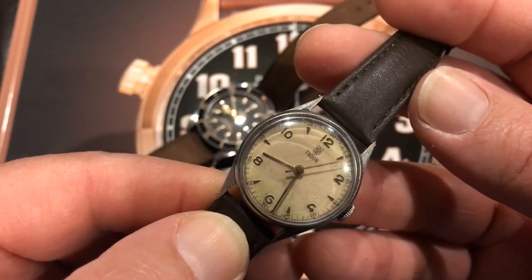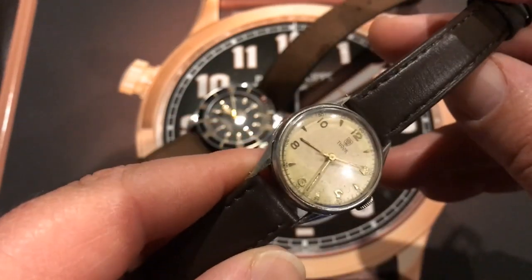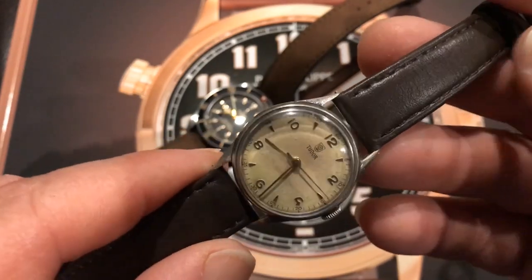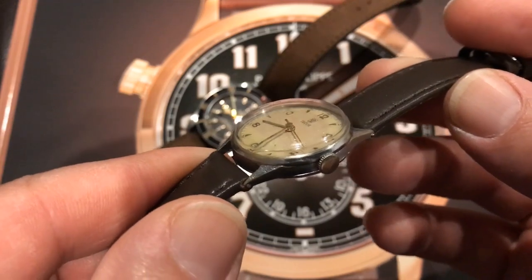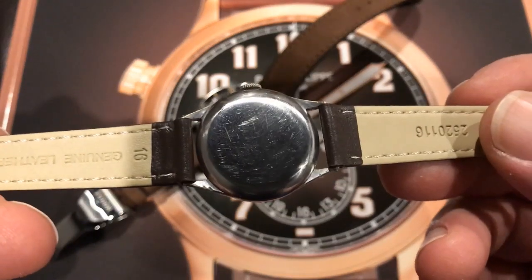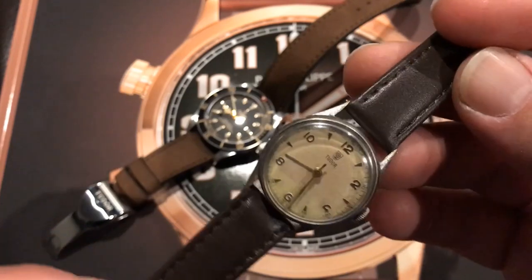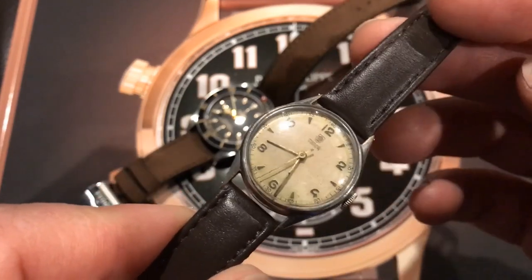The interesting thing with this watch is the case is a base metal case. As you can see, it's starting to wear through in some areas. Very fine lugs, and it has a stainless steel case back. The case for this watch was manufactured in Australia — actually manufactured in Melbourne.